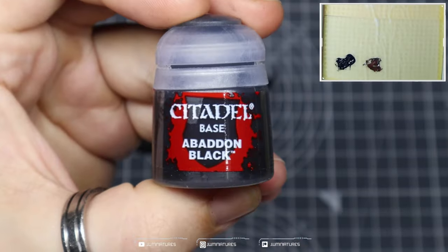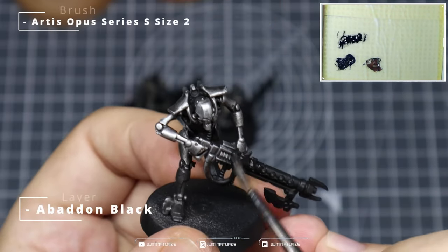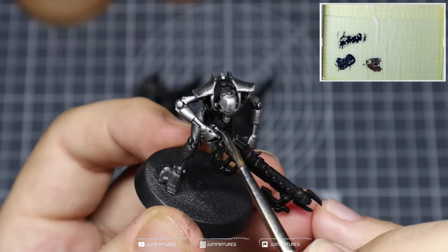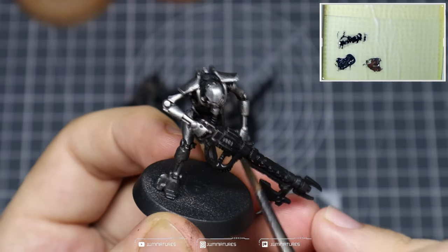Next, we're coming in with some Abaddon Black and laying that down all over the gun, just to get rid of any silver over-brushing or extra dry-brushing on those areas. It should only take one to two coats to cover these areas and give yourself a nice even foundation to apply some edge highlights over the gun.